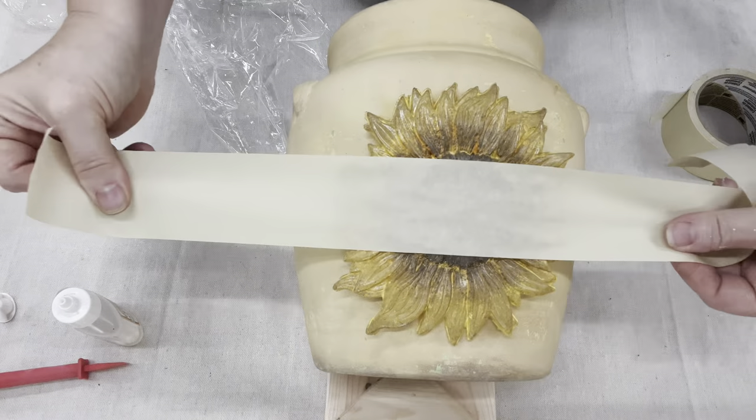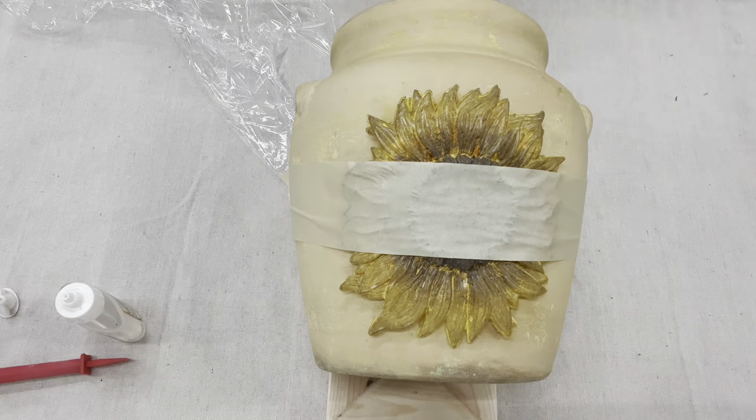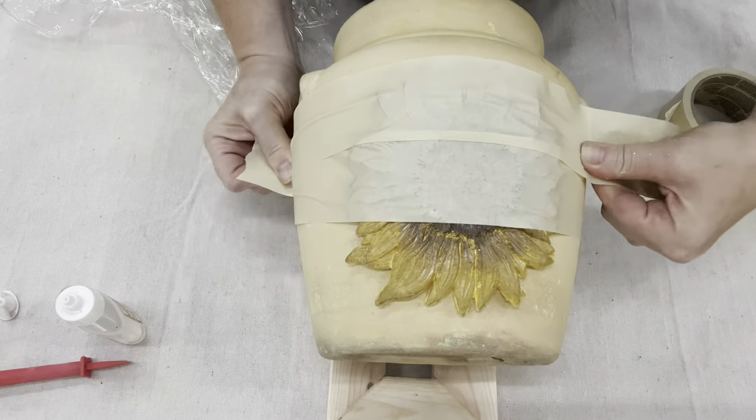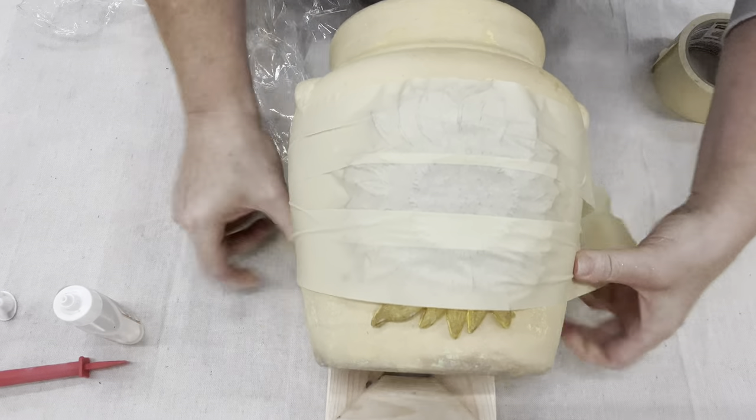To act as a clamp, I'm using packing tape — pulling it nice and tight so that all the edges are down. I did notice that I kept checking on it, and it actually took overnight to dry.